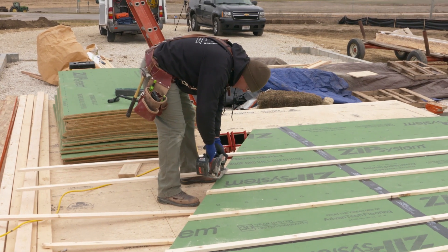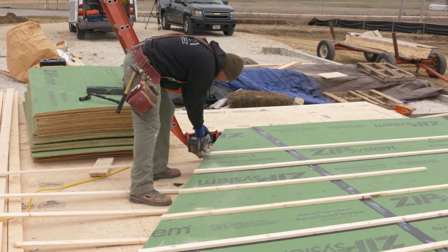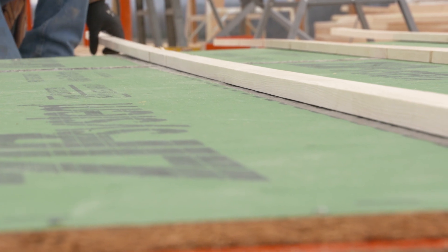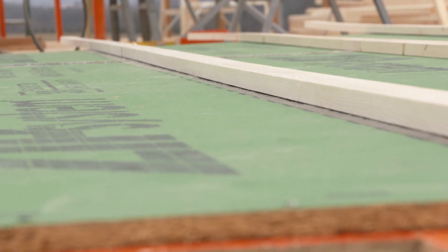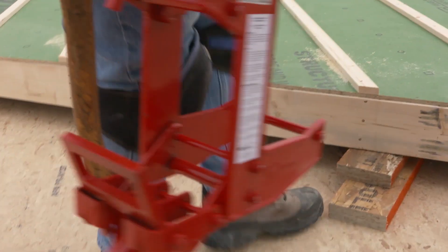Rain screen battens create a drainage gap behind our clapboard siding, and installing them is another process that goes faster while the walls are flat on the deck. The drainage gap helps the durability of the siding and the zip sheathing because any bulk water that gets through the siding or moisture that condenses behind it has a clear path to drain down and away. Now that our air sealing and rain screen details are complete, we can get ready to raise the walls.